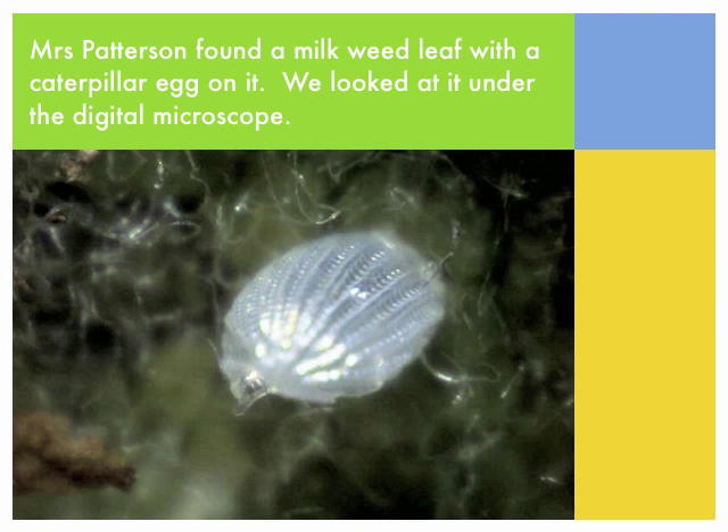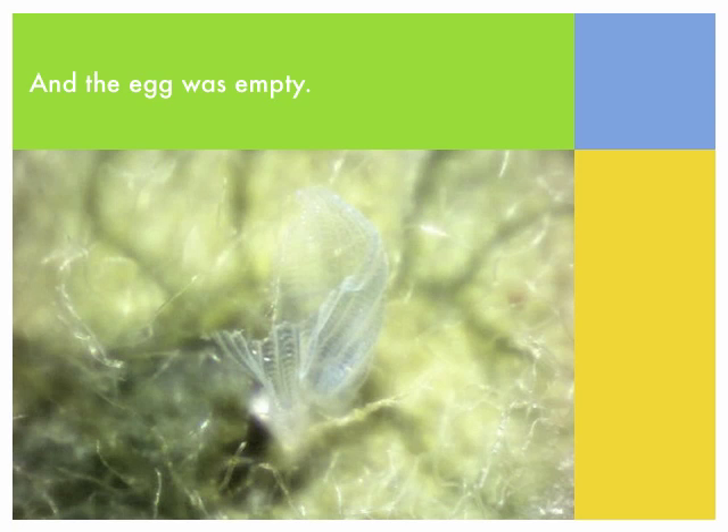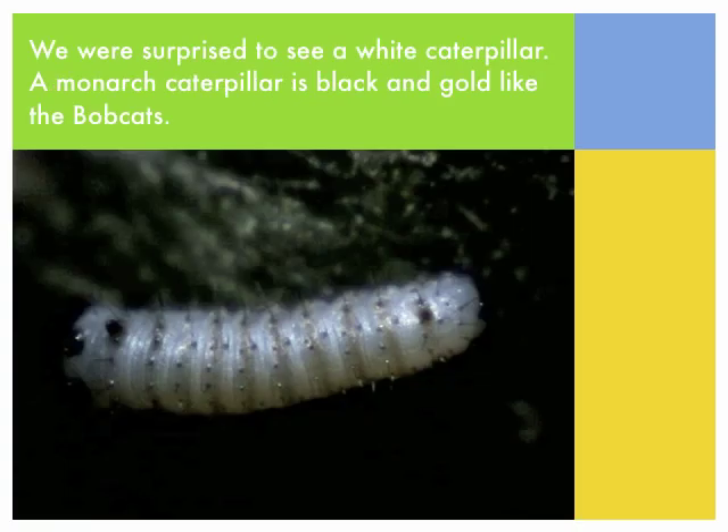Mrs. Patterson found a milkweed leaf with a caterpillar egg on it. We looked at it under the digital microscope. One day we came to school and there was a little white caterpillar, and the egg was empty. We were surprised to see a white caterpillar.